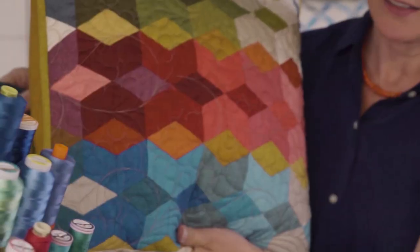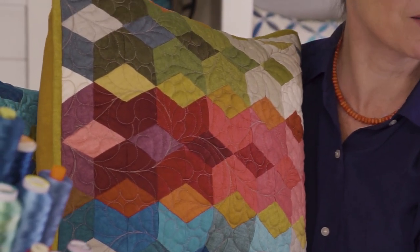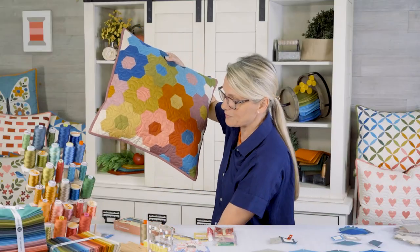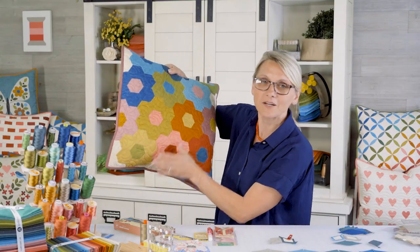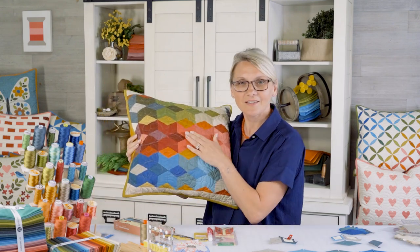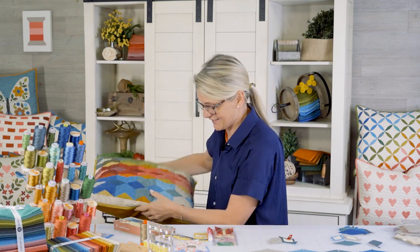I chose the 60-degree diamond to work with you on today because it's the less popular one and I wanted to show you how I do it. A lot of people already know how to do the flower one and we will talk about that one as well, but I thought I'd break this one down to a smaller unit and see if you'd like to make it.